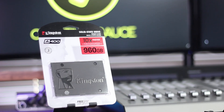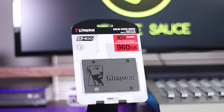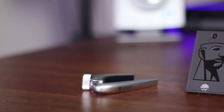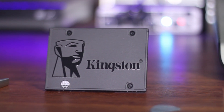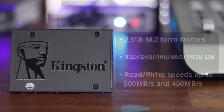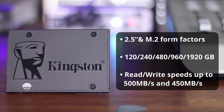Let's get started by taking a look at the SSD I chose for this upgrade. I've decided to use a two and a half inch 960 gigabyte Kingston A400 SSD. I already have a couple of them in my system and I'm really pleased with their performance for the price. You can get them from 120 to 1920 gigabyte versions and they have read and write speeds of 500 and 450 megabytes per second. You can check them out at the link in the description below.